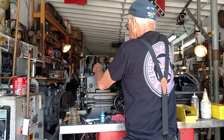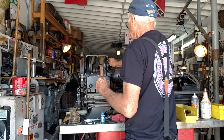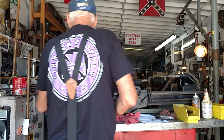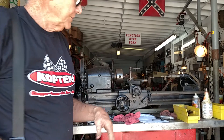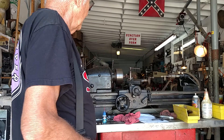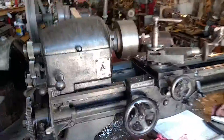Take it out of back gears. Loosen up the belt. Turn that until it clicks in. There we go. Loosen up the belt, pull that out. Let's see what she does now. There we go — running in low speed on normal gearing.